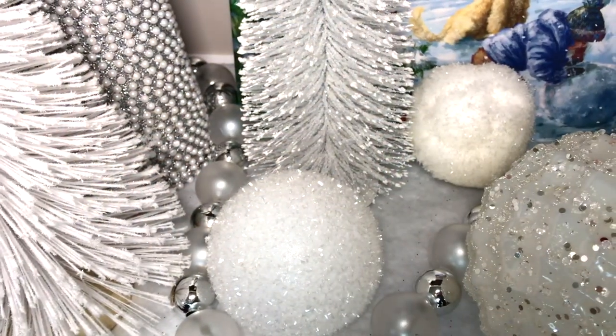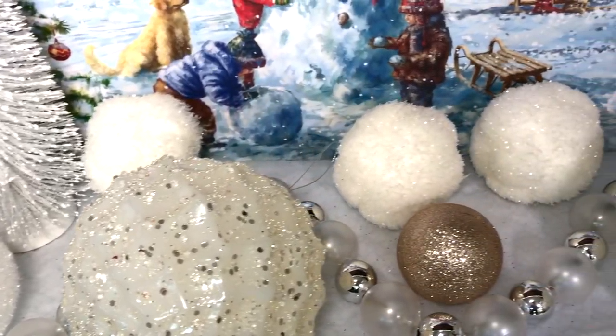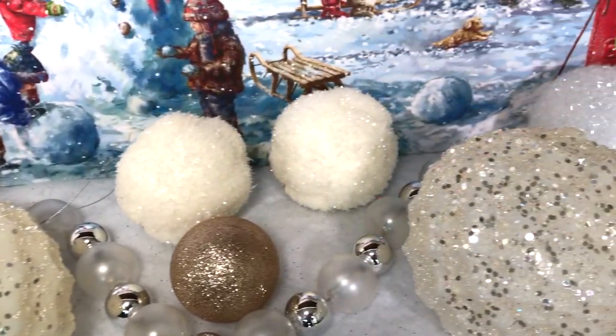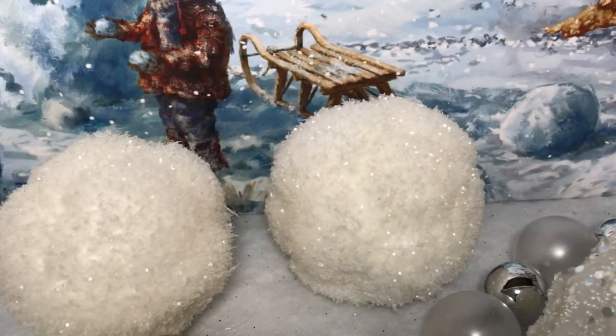To create this wintry Christmas scene, I added some garlands, trees, snowball ornaments, and regular ornaments in different sizes and colors. You can get really creative here and add whatever decor you like, as long as it fits the color scheme.